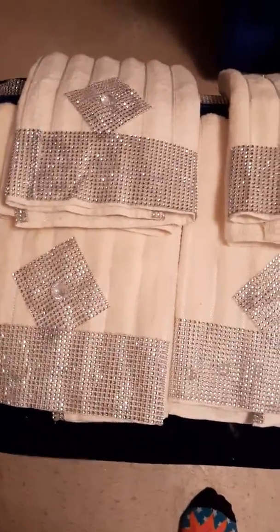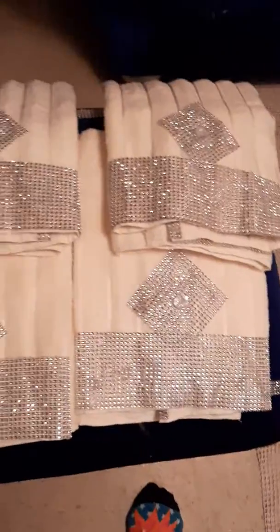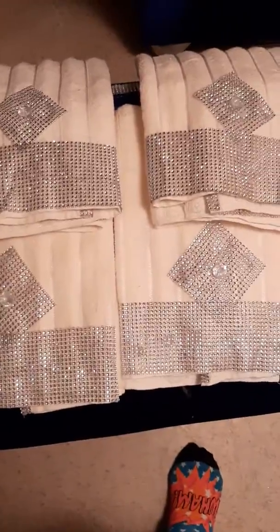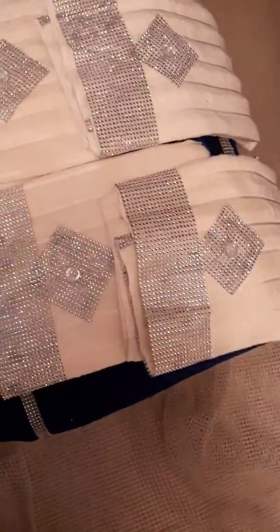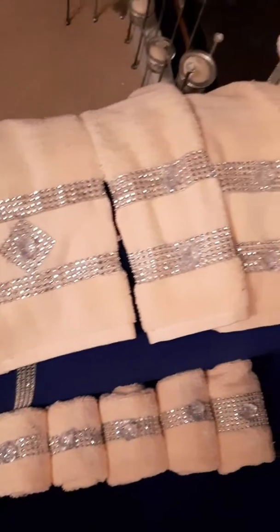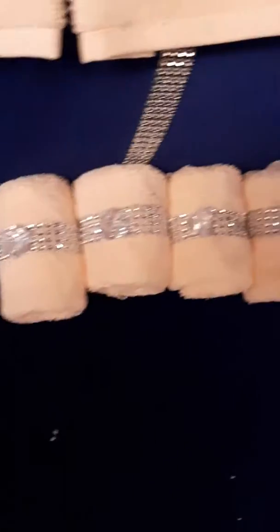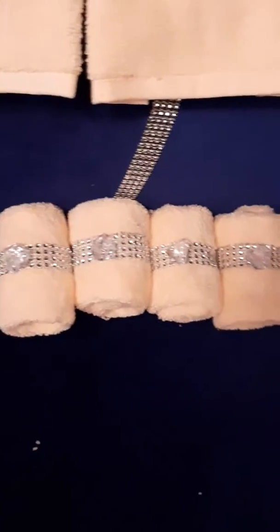Look, I just finished them. Those are going in my bathroom. Those are big towels. And these are the hand towels. And these little mini ones down there are washcloths. They are going in my bathroom.